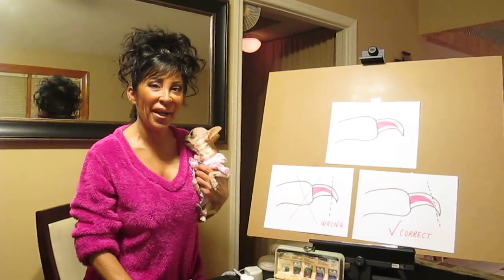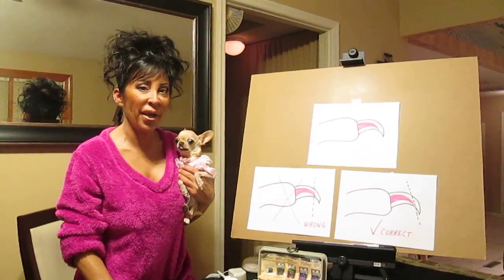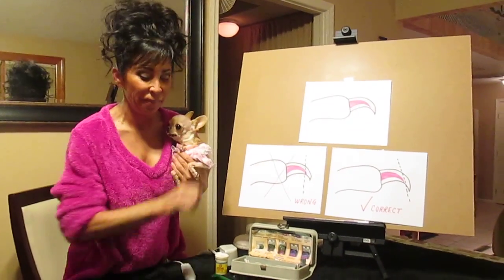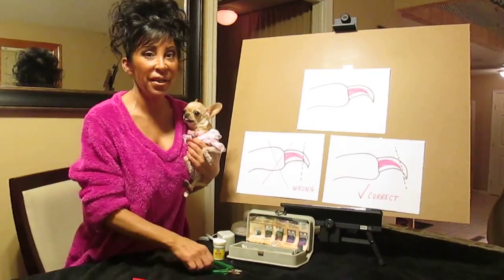Hi everyone, I'm Teresa. We're back again today with another helpful hint. This is my little chihuahua, Yum Yum. She's going to be my little helper today. Today's topic is nail trimming.